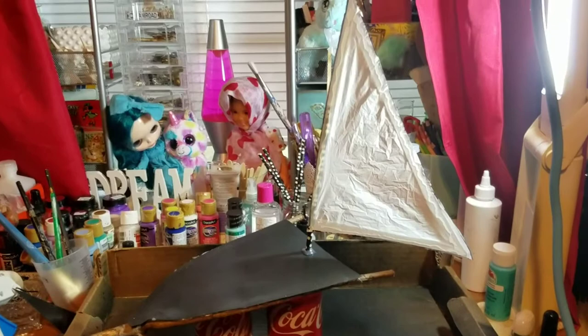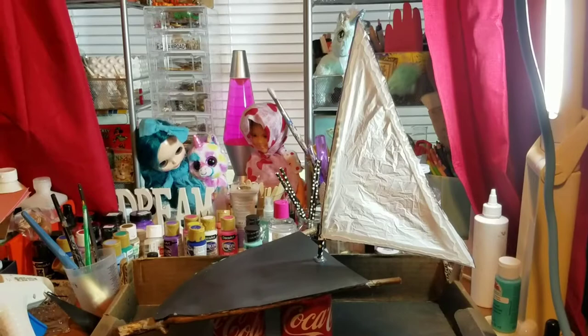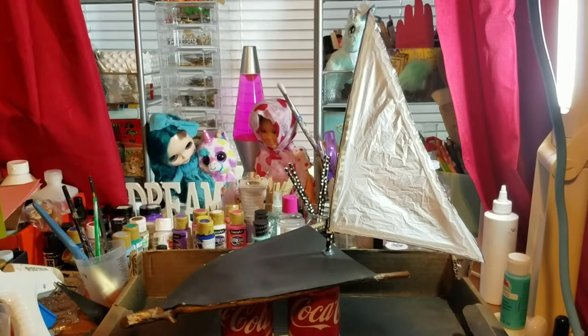Hi everybody! I made a boat because I'm in Houston and it's flooding in my neighborhood. It's probably not big enough for me — I know it's not big enough for me — but I'm about to paint pour it.